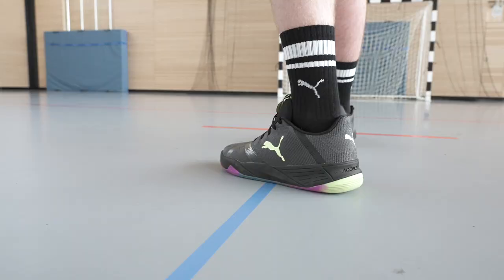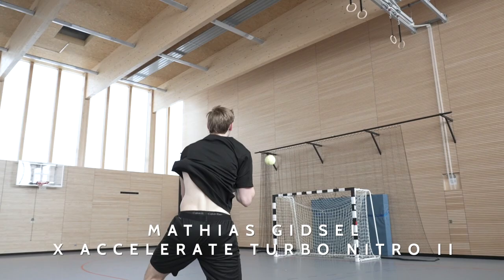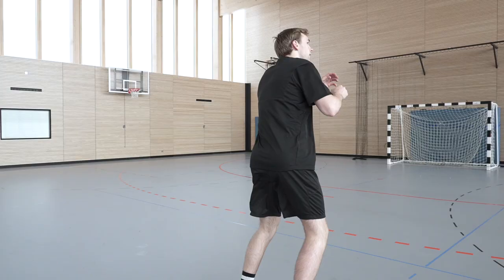How do you play in the Puma Accelerate shoe? Currently I play in the Puma Accelerate shoe, a handball shoe. I've been playing in it for the last years. I play it because I'm a fast player and I need a lightweight shoe. For me it's always been the perfect shoe. I feel very comfortable in it and on the court I feel quick and fast. And for me it does the perfect job.